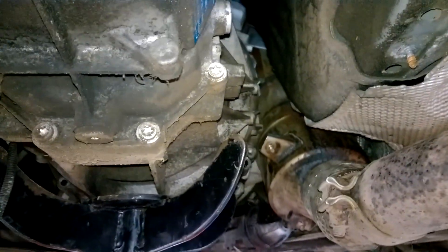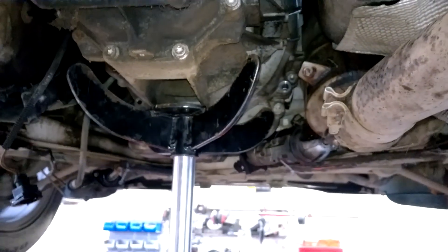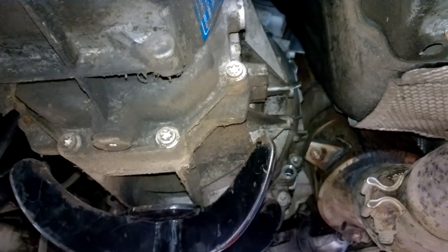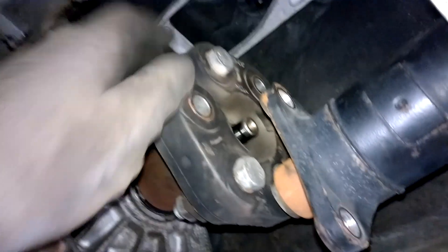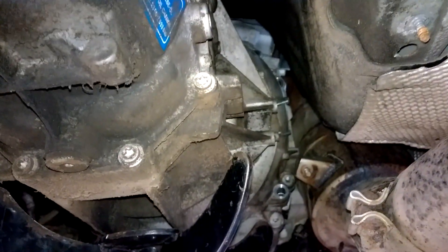Just giving an update on this job now — I have the linkages out, pretty much all the brackets out, the slave cylinder out, and all the bell housing bolts along the bottom. I just have to confirm there are none left at the very top. I have my transmission jack in position and it's nearly ready to go back. I have the drive shaft disconnected and moved out of the way, and the linkages are also moved out of position. All that's left is to make sure there's no top bell housing bolt and then pull it back out of the way.